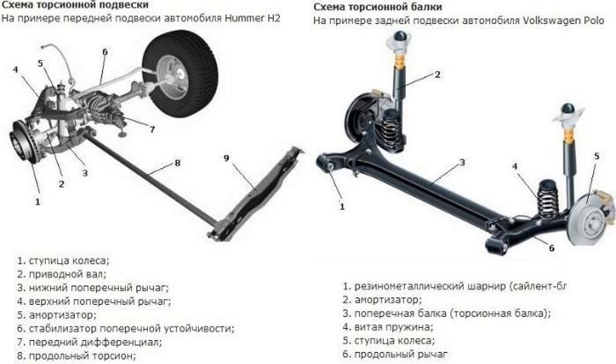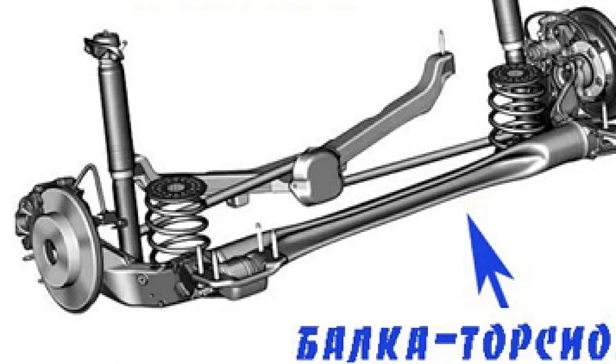It consists of elasticity elements, assemblies that guide the course of the wheels, hinged arms holding the wheel hubs, or fixed bridges with rods and shock absorbers. Depending on the used elements of elasticity, there are spring, pneumatic, and torsion suspension. The principle of operation of the latter will be considered in more detail.